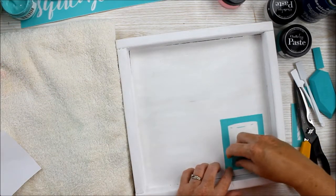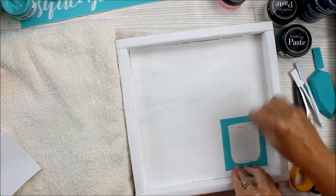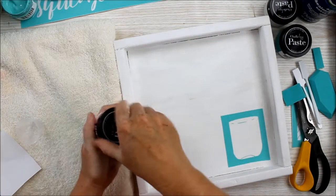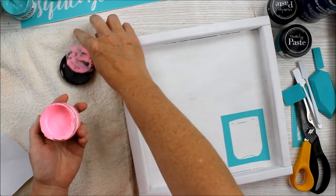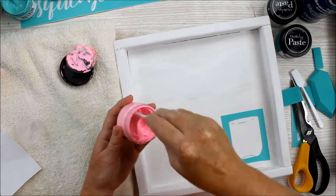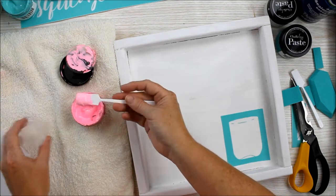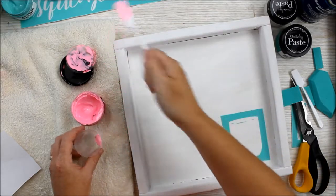I like to use a squeegee to go over the transfer, just making sure it's adhered well. I want to make this portion pink — I want to make it look like pink lemonade. Now there is a bubblegum Chalkology paste but it's a little bright for pink lemonade, so we're actually going to mix it with white and create a custom color. When you create a custom color you will not be able to reuse the Chalkology paste, so be careful of how much you use as any excess will be waste.